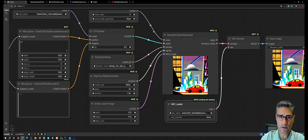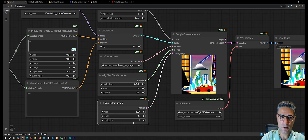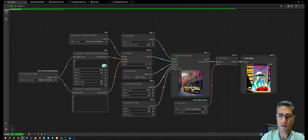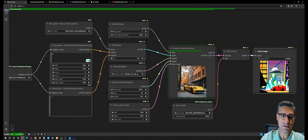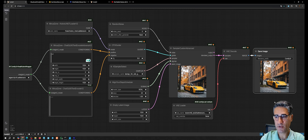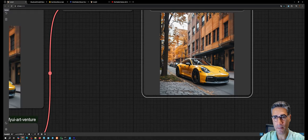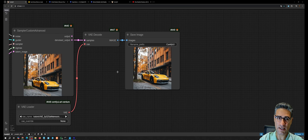The initial output quality is not great, so adjust the resolution to 1024x1024 and execute again. The second time, processing starts very fast because everything was already loaded in RAM and the prompt was already processed. Based on these settings, this is the quality we can get.